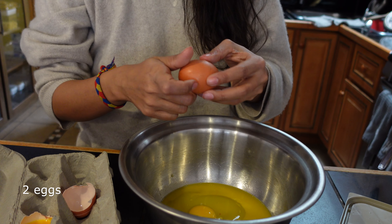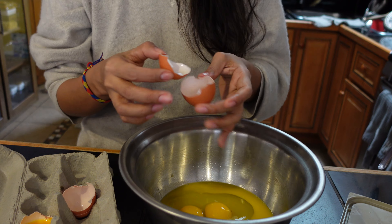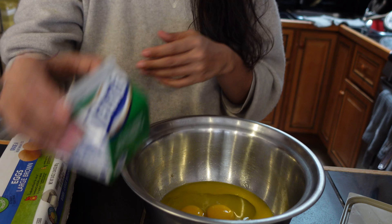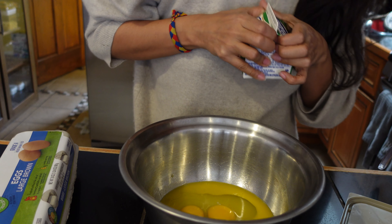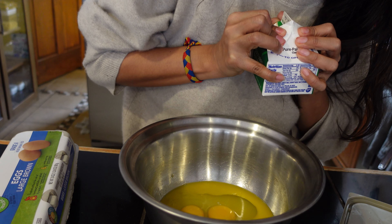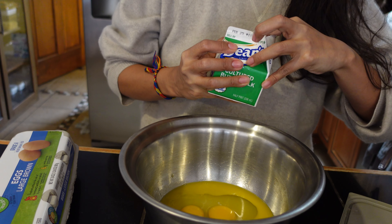First, the upper shelf will be set up. The upper shelf will be set to the top. Now the shelf will be set to the top shelf. The shelf is on the top shelf.